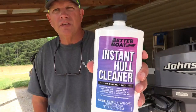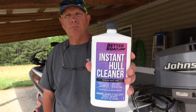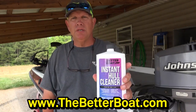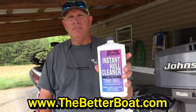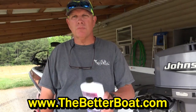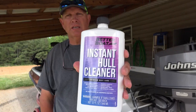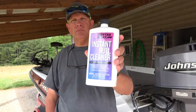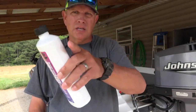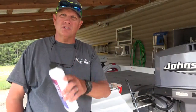This particular hull cleaner was sent to me by Better Boat — check those guys out online at www.thebetterboat.com. I'll put that in the description below so you guys can find this cleaner. They sent me this and I'm doing a review. We're partnering together to give you a cleaner boat, so let's get started.